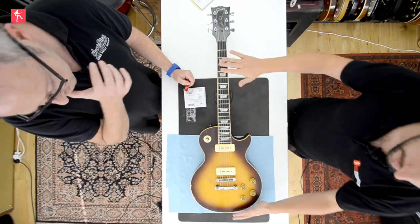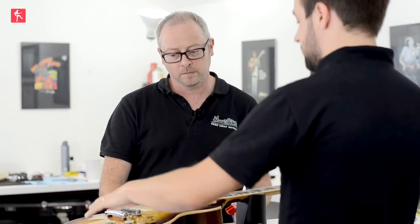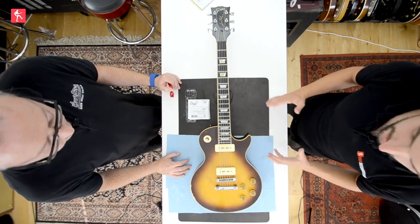Hi guys, today we're going to put into practice everything that we've looked at so far. We've covered lots of different maintenance and setup points in huge detail, so you guys should be pretty up to date on all of that. What we're going to do today — James is going to demonstrate everything we've looked at, give it a once-over and talk through what's going on. This is going to be a massively sped-up version, and every point covered is shown on the other videos in great detail.